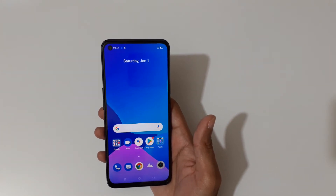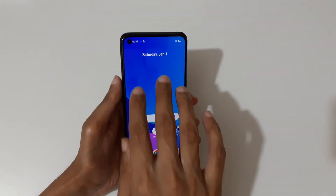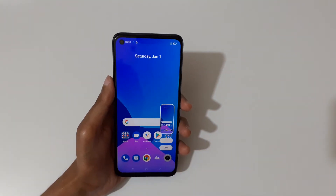Hey guys, welcome to my channel. In this video I'm going to show you how to take a screenshot on the Realme 9i smartphone. The first and really easy method is just slide down your three fingers like this to take a screenshot.